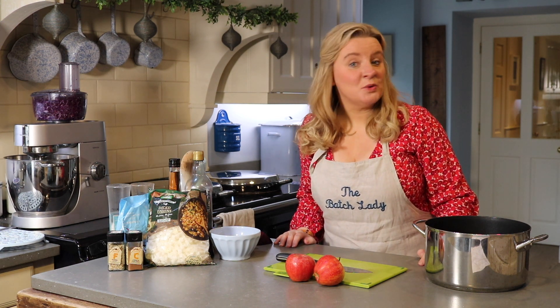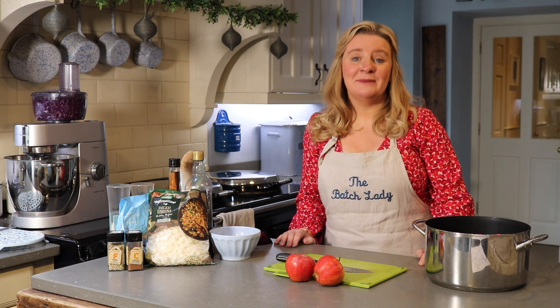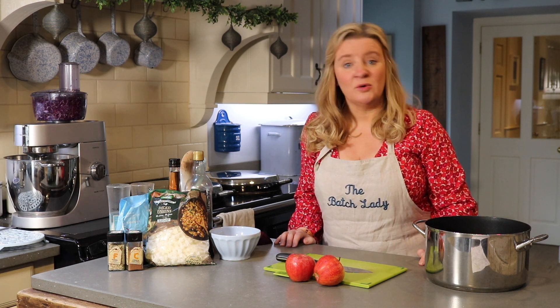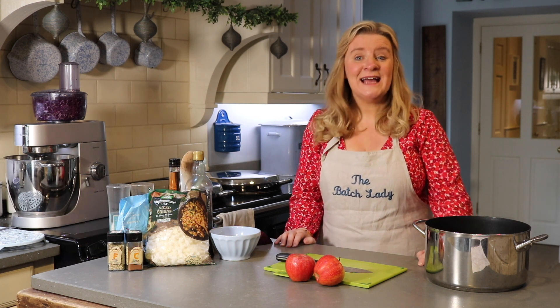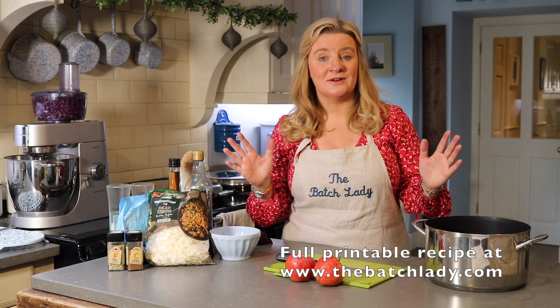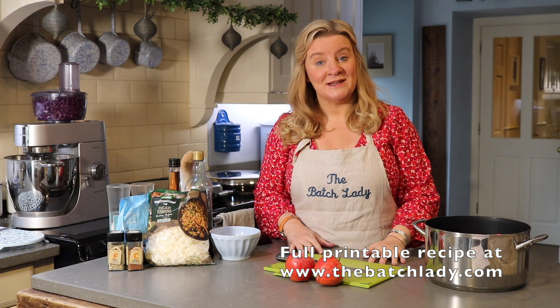Hi guys, welcome to The Batch Lady, where today I want to show you how to make a lovely spiced red cabbage. On The Batch Lady I show you how to make things in advance and put them in your freezer, so that you don't have the stress on the actual day of starting from scratch. It's Christmas time and I love spiced red cabbage with our Christmas dinner, so if you do too, stay tuned for this recipe.